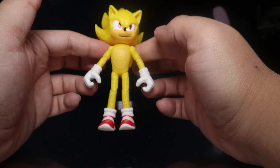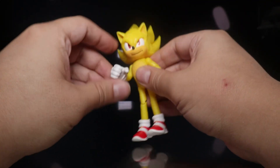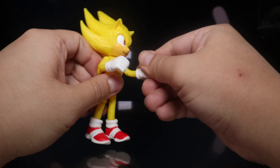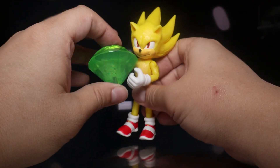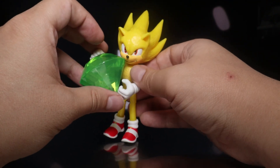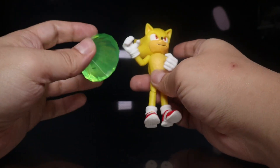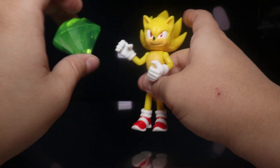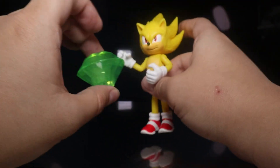I do wish this one came with a pair of fists instead of these open hands. I'm not a big fan of open hands, especially when the figure doesn't come with an accessory he can actually grab. The Master Emerald here isn't really something you can grasp. If he had cupped hands, maybe — but yeah, he wouldn't even have it technically.